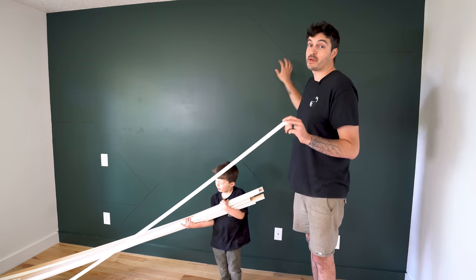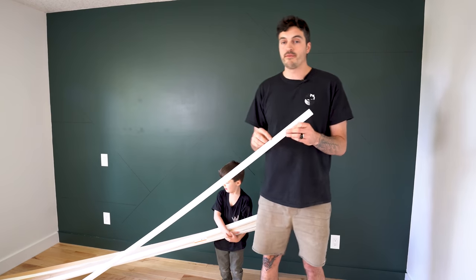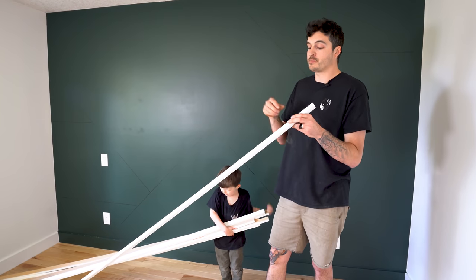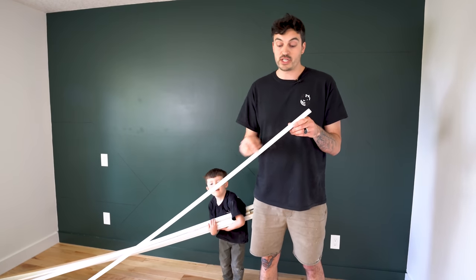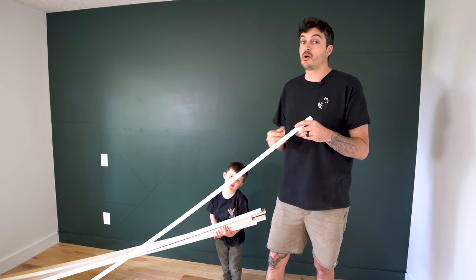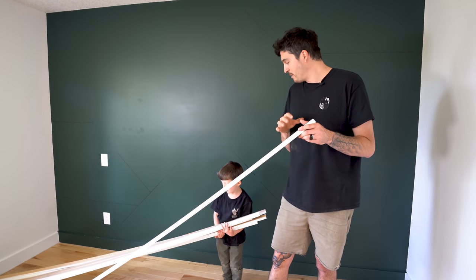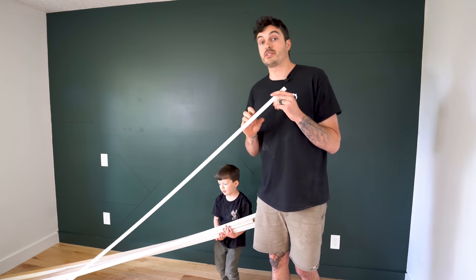For the pieces of trim that we're going to stick on the wall, we're going to be using a 1x2 primed MDF. The reason is: one, I like the size — it's nice and skinny; two, it's already cut and has a chamfer on the edges and it's real smooth; and three, it already comes primed so you save a lot of time in the painting stages. So yeah, let's go get them stuck on the wall.